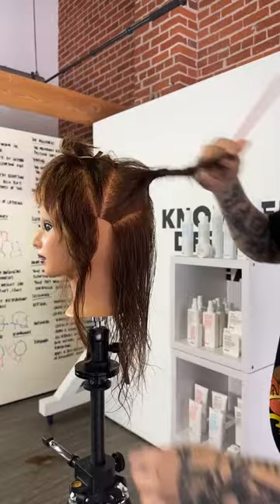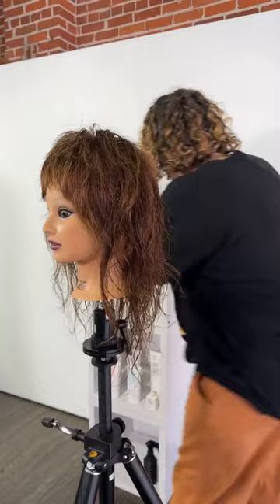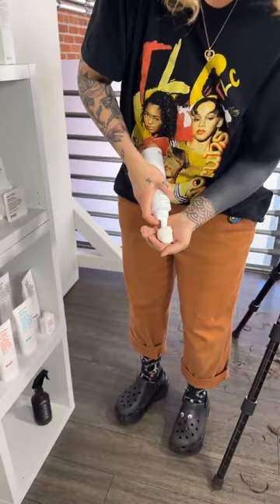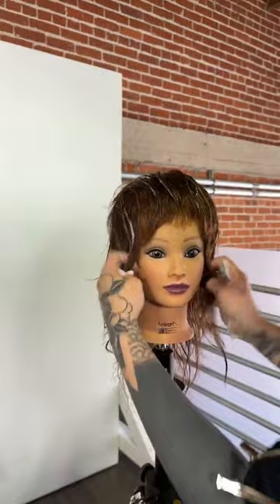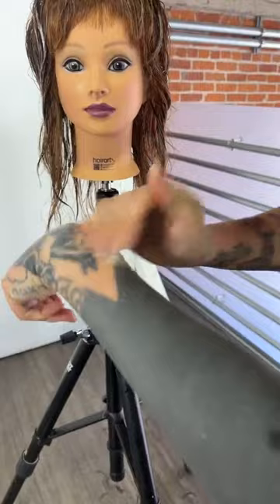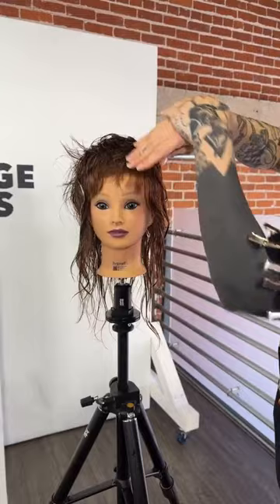What product are we using? I'm going to try this multi-use mousse. I like to put extra product on the top of my hand as I'm going through — that way if I need more it's already there and I'm not over-saturating the hair. I'm in control of where I'm placing the product and how much is going into the hair. Having some product on the back of the hands also helps when raking it through.